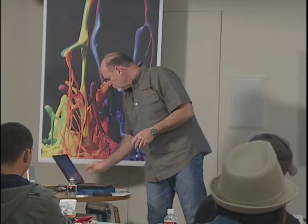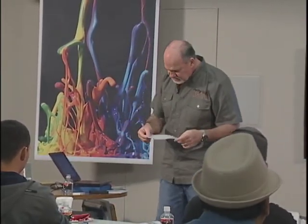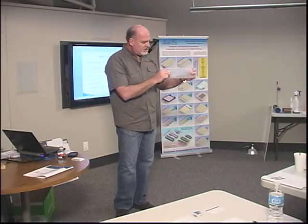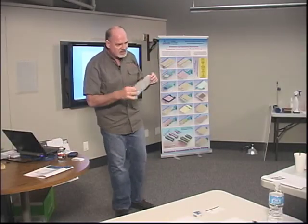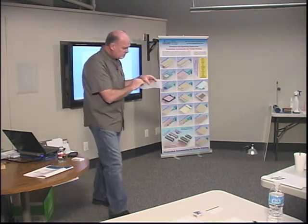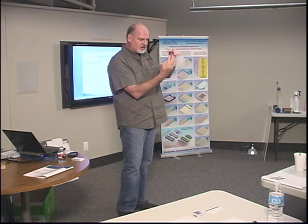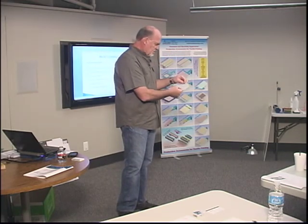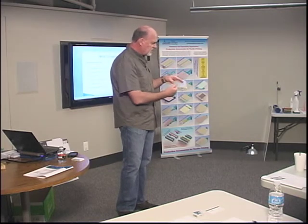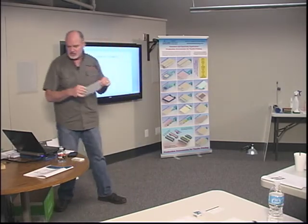Now we're going to talk about mesh geometry. I'm holding a piece of the CIFAR mesh here, and most of the screens you get — you probably don't even know this is on there. This piece is an 83 mesh, which means in one inch there are 83 threads. It also has a 100W designation — W is for white, and 100 is the mesh diameter: 100 microns.